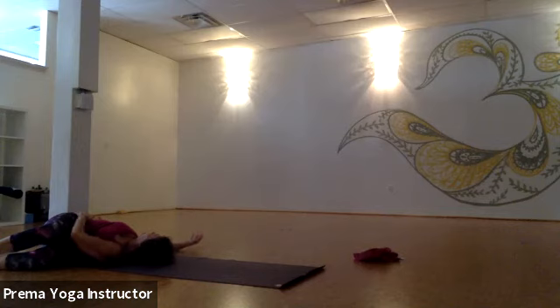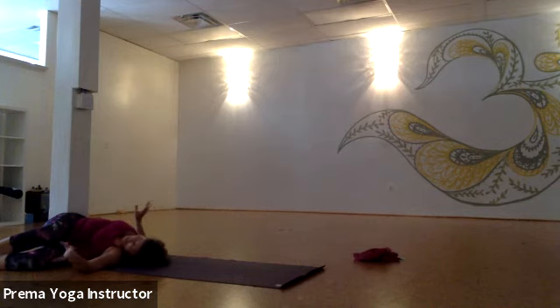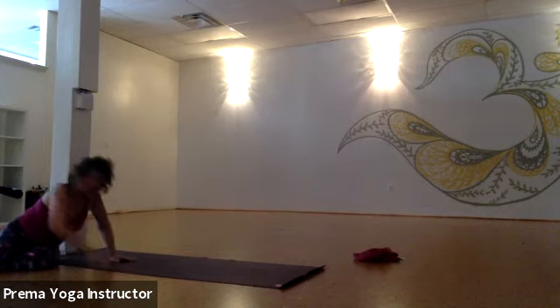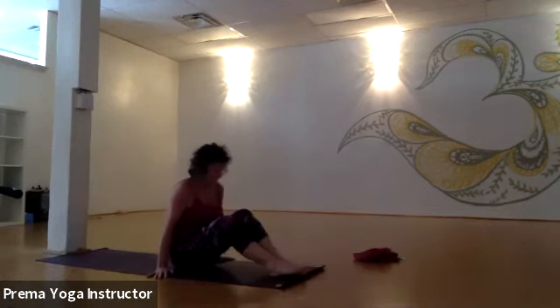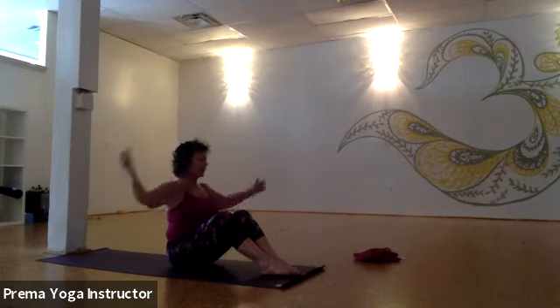Let your hips be heavy, let your spine and your waist be heavy. As you're ready, you may put your legs back up the wall if you'd like to take your shavasana there. Otherwise, come out of this because we're going to take another pose that counteracts — use both hands to help you up very gently, very mindfully. We're going to counterpose the shoulder stand with the fish pose.